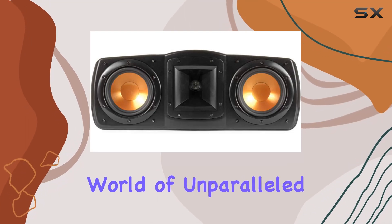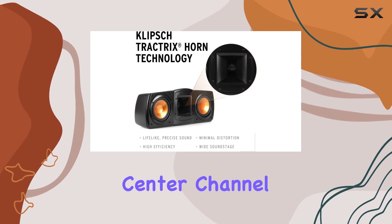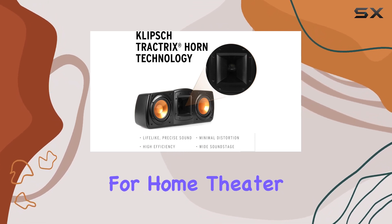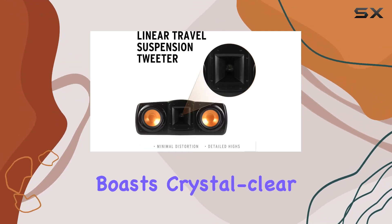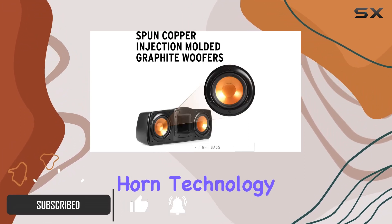Step into a world of unparalleled audio clarity with the Klipsch Synergy Black Label C200 center channel speaker. Designed for home theater enthusiasts, this speaker boasts crystal clear dialogue and vocals, thanks to its proprietary horn technology and dynamic one-inch tweeter.